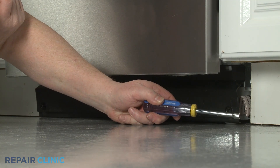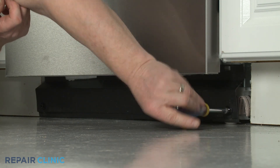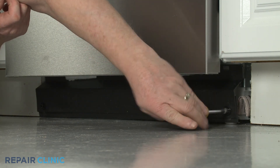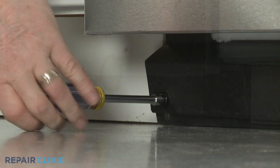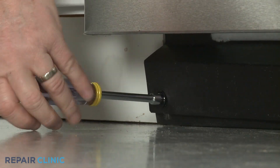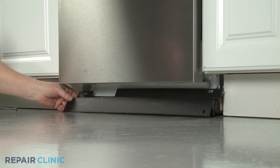Use the 5/16th inch nut driver to unthread the two screws securing the lower access panel and toe panel to the frame. With the screws unthreaded, you can set the panels aside.